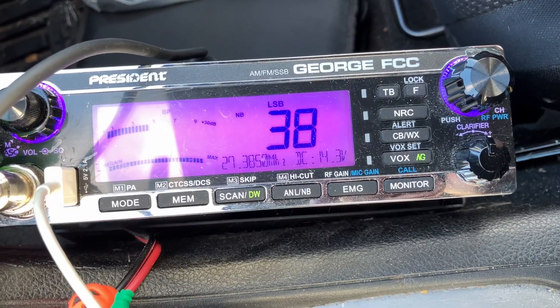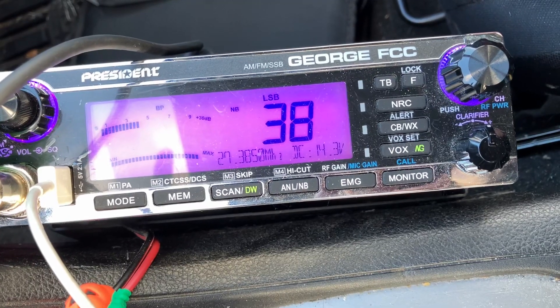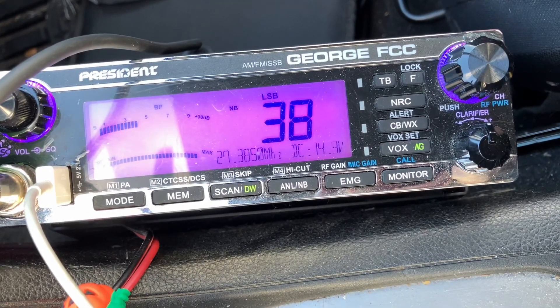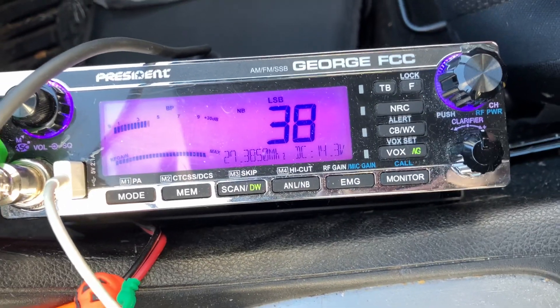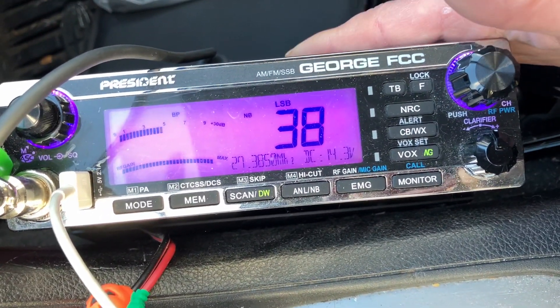This is the President George FCC — all-mode CB radio: AM, FM, and upper and lower sideband. Lots of functions and features on this radio. And yes, it's not a powerhouse — it's a 4-watt radio.